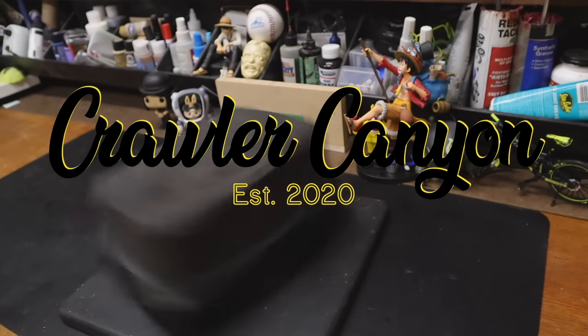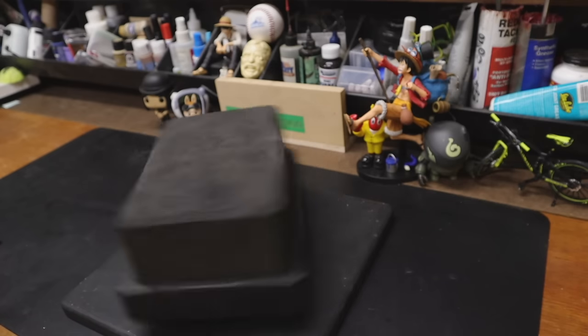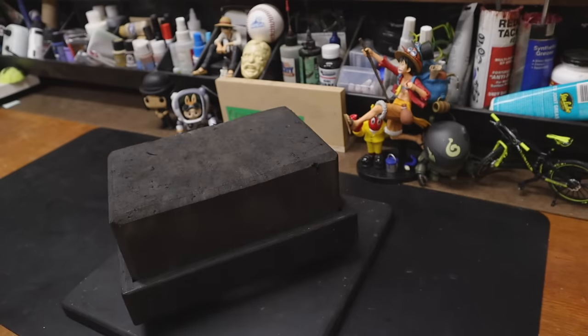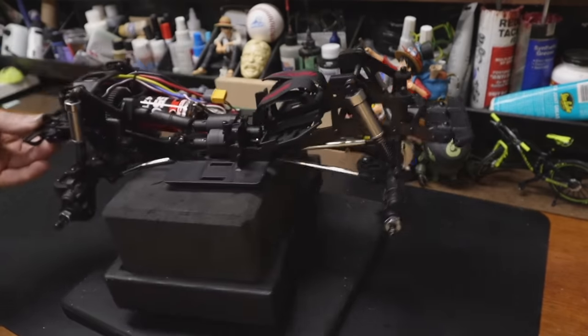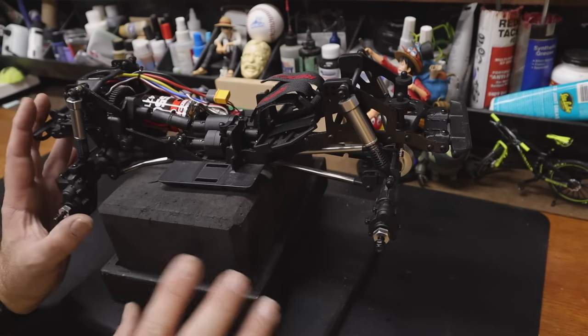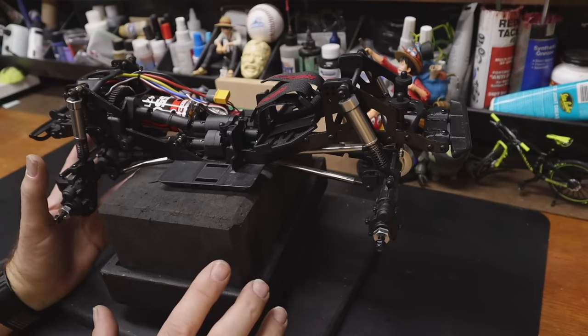Welcome back everybody, welcome back to the canyon and welcome back to a second of firsts. This is the second part of the quick view of the Red Cat Ascent. I filmed the first installment — part one of the quick view — and we have never done a multi-part quick view before because it kind of flies in the face of things like quick views, but there was a lot here to unpack. It isn't explicitly anything Red Cat has made before.